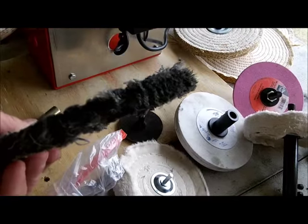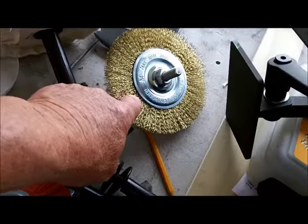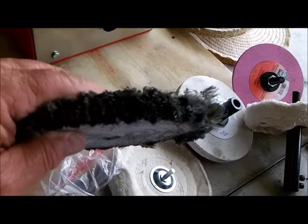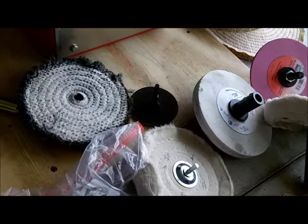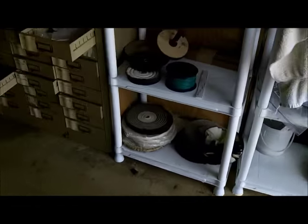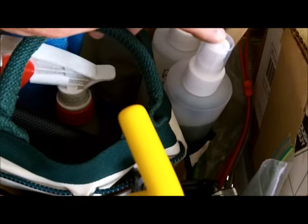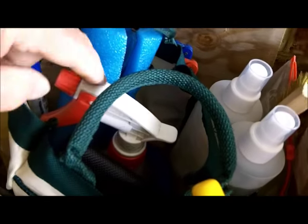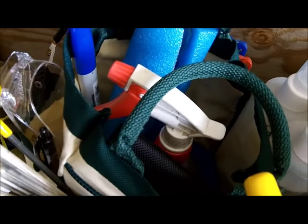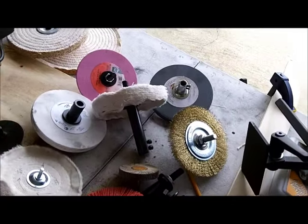I used to use this all the time, but after using this with that really coarse Formax scissor compound — this is a good job right here. I've got some Simple Green, that works pretty good. I've got alcohol and WD-40 in here — a big can of WD-40 that I just refill this small one with every now and then. WD-40 does a lot of good things — it's good for wood handles, good to clean up with. It's kerosene and oil and whatever's in WD-40, but it works good.